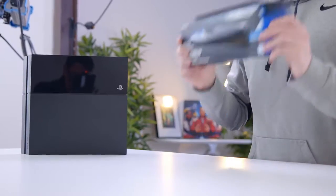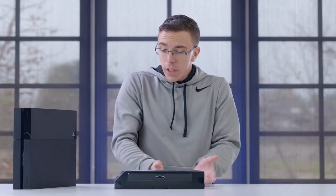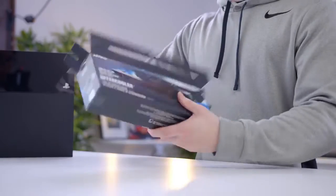So to start with, we have the Nyko Intercooler. They claim that this is going to direct hot air away from the console, which in theory could be really helpful. Especially with the old fat PS4, it could get really loud under load. One of the things that drew me to the Intercooler is that it's fairly well integrated into the PS4 design.